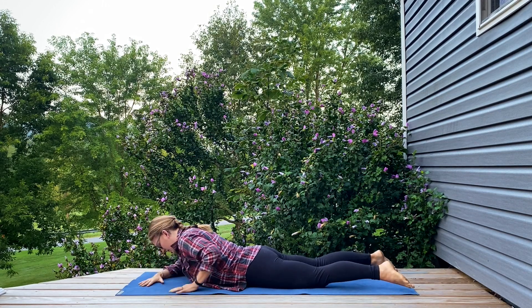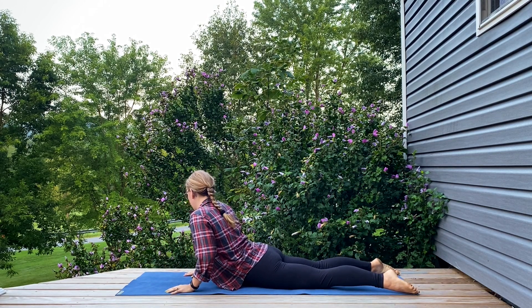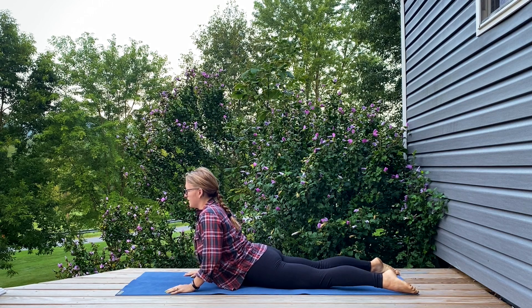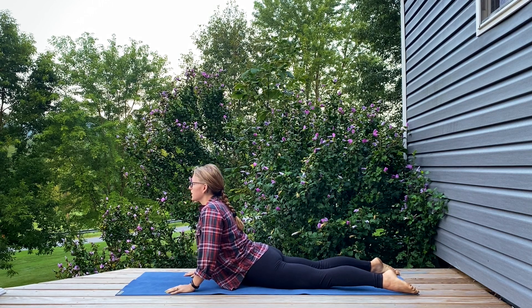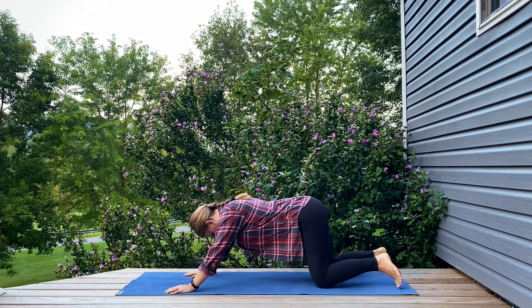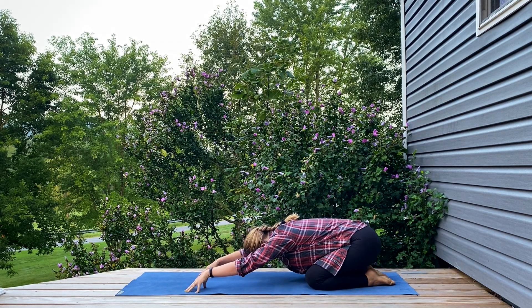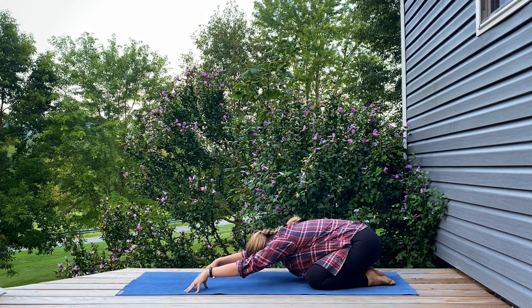Walking your hands underneath your shoulders, pressing up into a gentle Cobra. Big inhale here, long exhale, and pressing back into Child's Pose. Tenting through the fingertips, finding a bit of a deeper stretch.